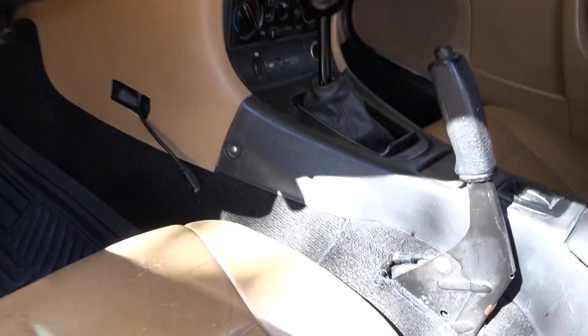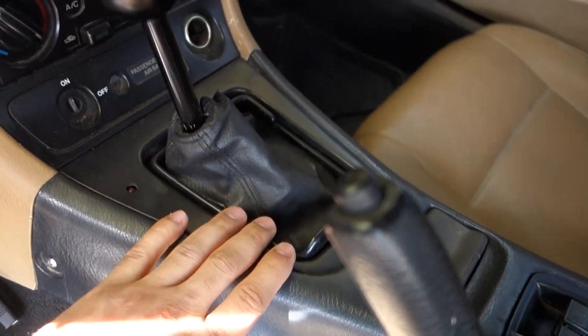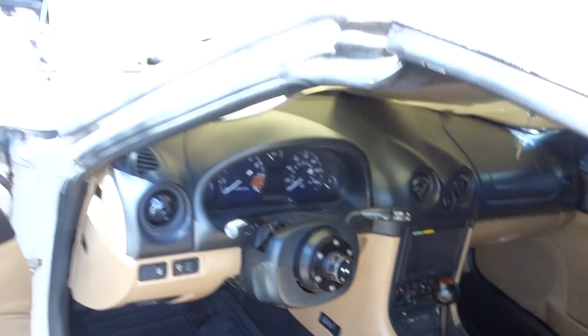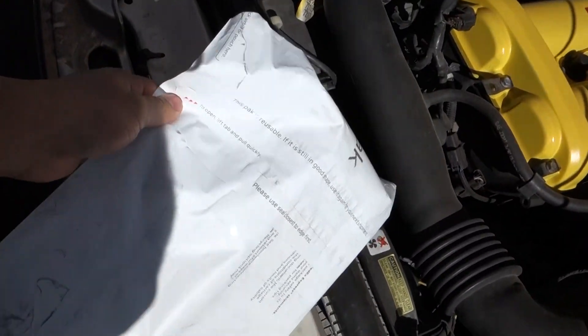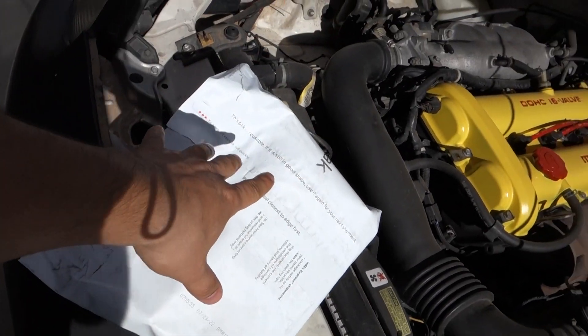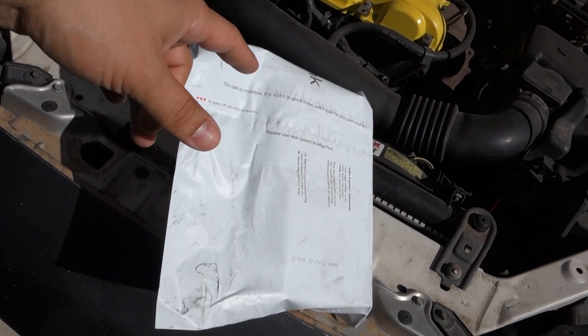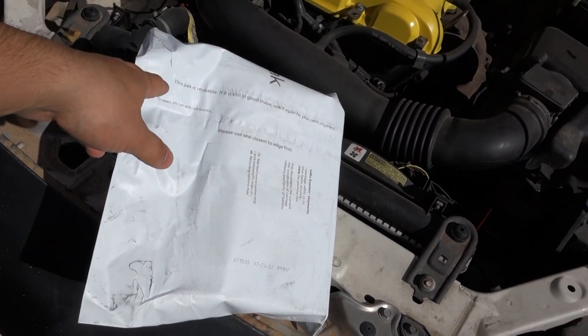I didn't put this back 100 percent because I don't know if we're going to drop the transmission again, so I just left it like that. I'll make it look pretty later. We're checking off the boxes of the small things before we dive into the big expensive thing. I bought this part from Flying Miata - I'll put the link down below.